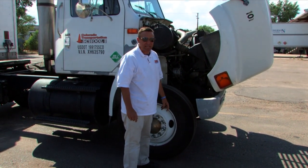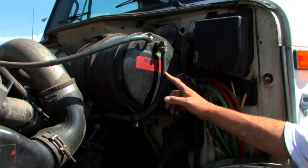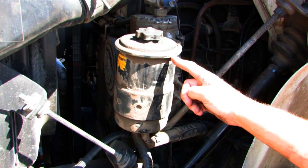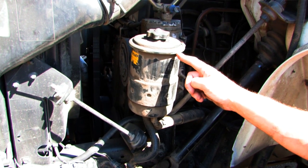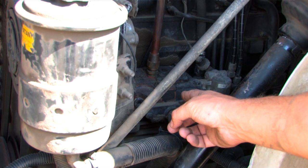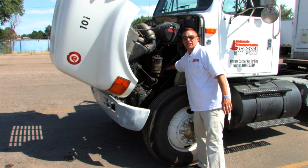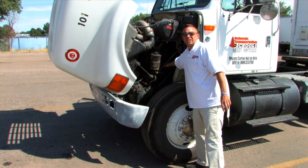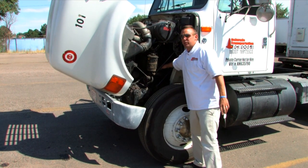Now we will go to the other side of the engine. This is the coolant reservoir. I would make sure there's an adequate level of coolant. This is the power steering fluid. I would make sure there's an adequate level of power steering fluid. This is the air compressor. It is a gear driven air compressor, as most air compressors are. I would make sure that it does not have any audible air leaks and I would make sure that it is securely mounted.